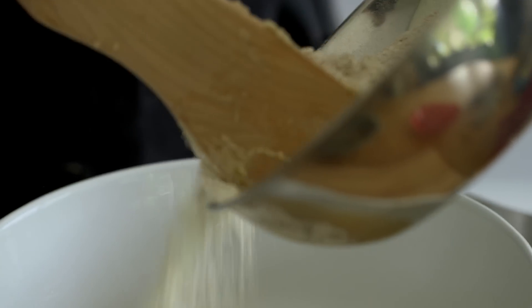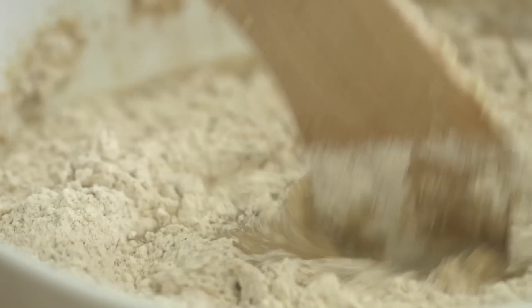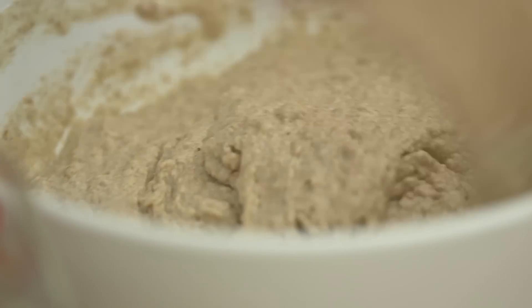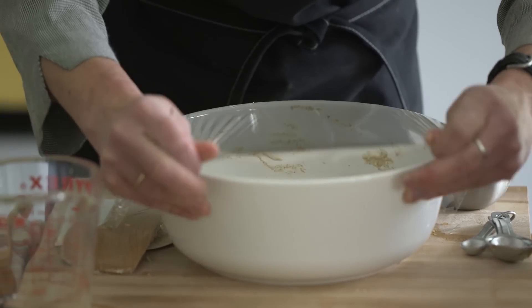I just use a spatula or a wooden spoon to mix this. What you'll notice with this particular dough is that when you're working with whole grain flours, they tend to absorb slowly over time, so this dough is going to be wetter than the artisan loaf. Now I'm going to cover this with plastic wrap and let it proof, or rest at room temperature, for about two hours. At that point, it'll about double in size.